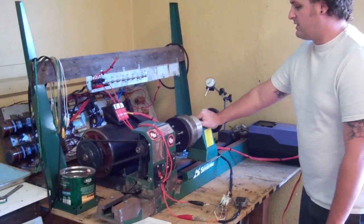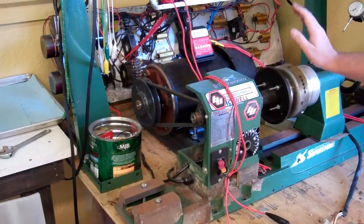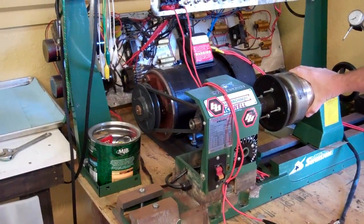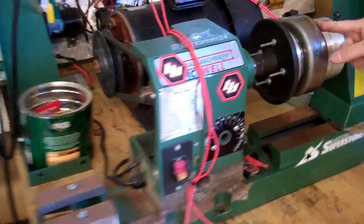Here's our test bench. We have our flywheel mount right here — we can chuck up any type of flywheel from any bike. We have our stator mount right here, and the stator is mounted inside the flywheel. If you bring the video around here you can see that.